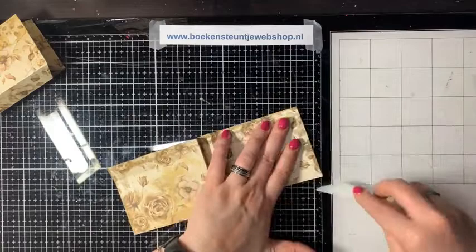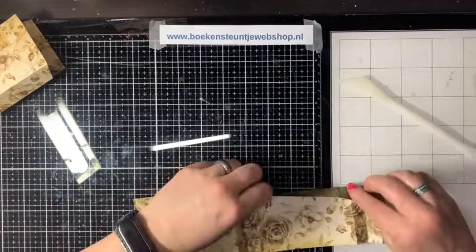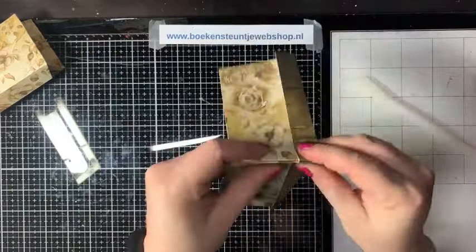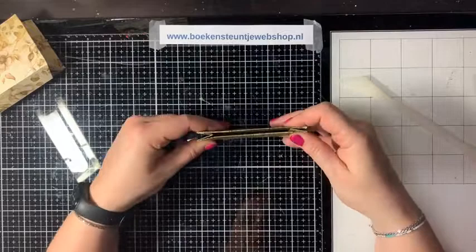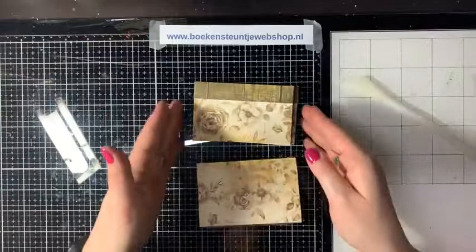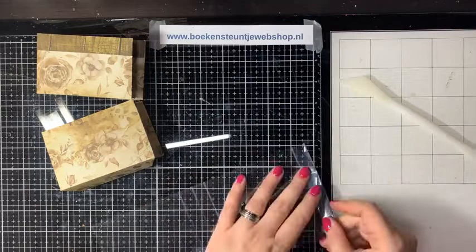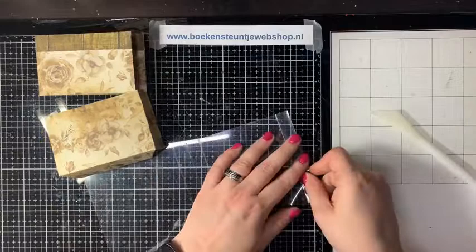Als je goed rilt, laat het zich ook gewoon makkelijk in elkaar vouwen. Nu heb ik de boven- en onderkant los van elkaar. Daar gaan we dat stukje mica tussen zetten. Ik vouw dat mica ook even, zodat dat dadelijk mooi in elkaar past.